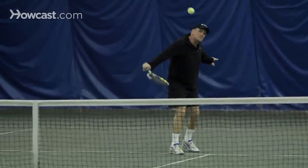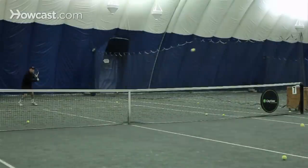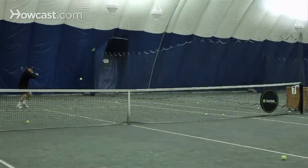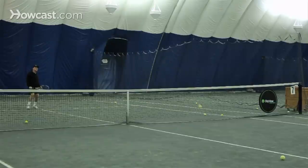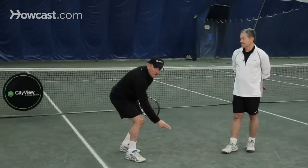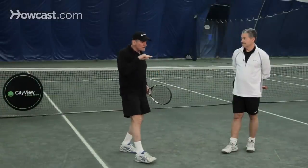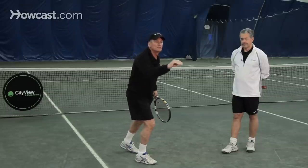Most people don't understand that a drop shot shouldn't be executed by hitting it low over the net. The trajectory of a drop shot should be fairly high over the net — let's say three or four feet over the net — because then your trajectory can be directly down on your opponent's side of the net. If you try to go low over the net, you're going to hit the net and the ball is going to travel too much towards your opponent.